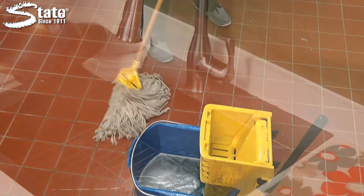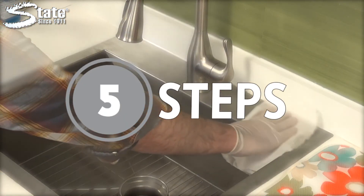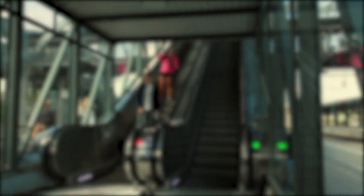Frequently disinfecting high traffic areas prevents the spread of bacteria and germs. Practice these five steps of disinfection to combat viruses and protect the well-being of others. State Industrial Products — caring for work environments since 1911.